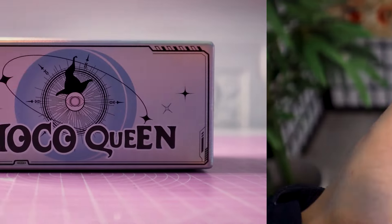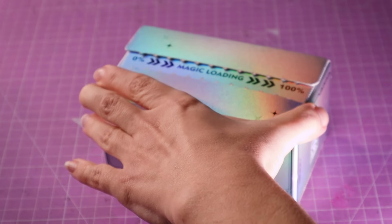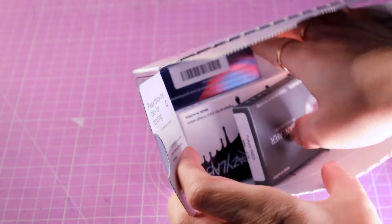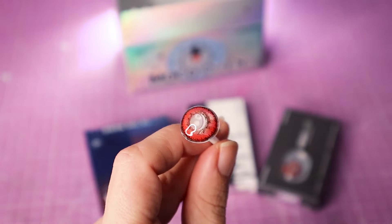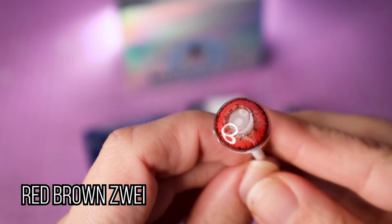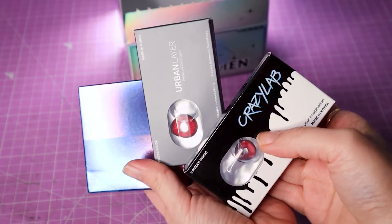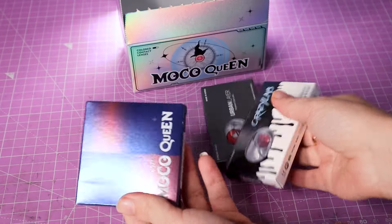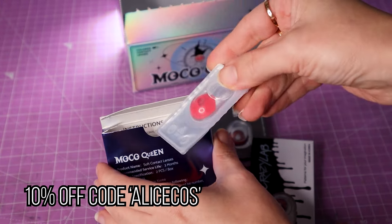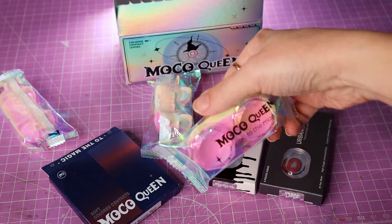But you know what did not fail me? My MocoQueen contact lenses. I have been wearing this brand for quite a while and they have the most comfortable lenses I have tried. They also have next day delivery to the US and will also ship to Europe, so I can make sure I always have my contact lenses ready in time for my conventions. For my Junjin cosplay, I decided once again to wear my red-brown Zwei contacts, because I think they look super good and are a compromise between realistic and fantasy. They also have a great collection of lenses that make your eyes look like anime characters. Don't forget to use the code Alicecos for a 10% discount — I will leave a link in the description. Thank you so much MocoQueen for sponsoring this video.